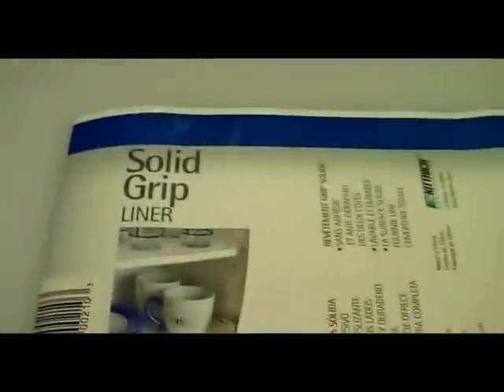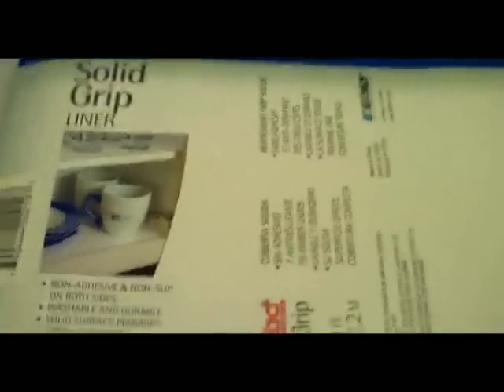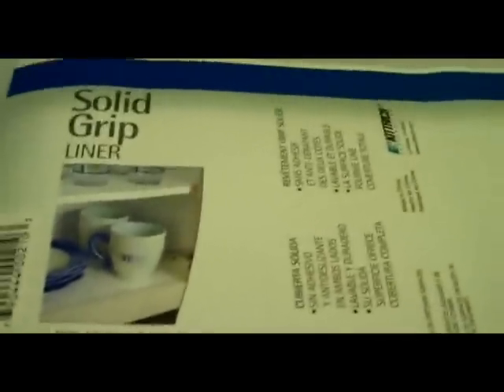So I ended up finding this solid grip liner. It's stuff that you use on your cabinet drawers to keep the plates and cups off the paint, so that way it doesn't peel off around the rim of the cups or whatever. You can get a whole roll of this stuff — it's four foot by one and a half foot, and it's about 1/8 thick.